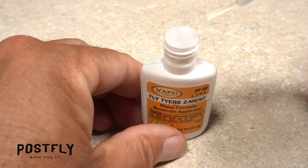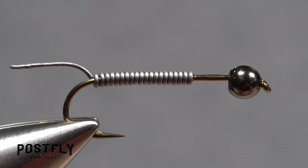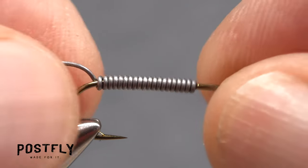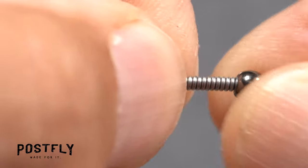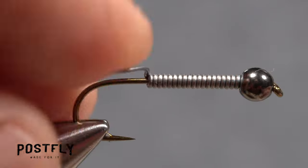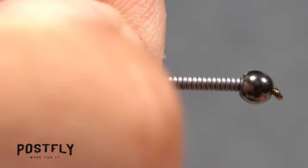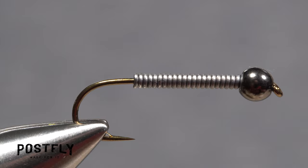Pick up a drop of superglue — here Fly Tire Z-Men — and apply it to the hook shank between the bead and the wire. In one motion, slide the wire wraps forward into the back of the bead and hold them there under pressure until the adhesive sets. This will allow you to tuck in the tail end of the wire without all the wraps simply spinning around the hook shank.